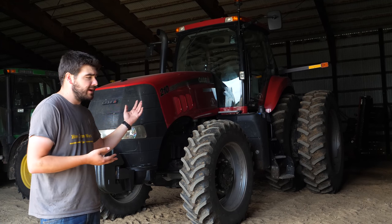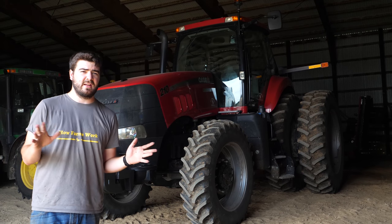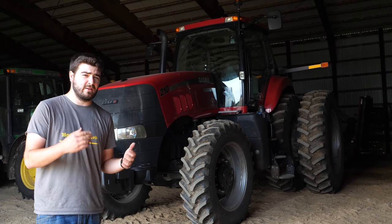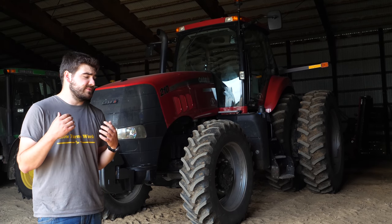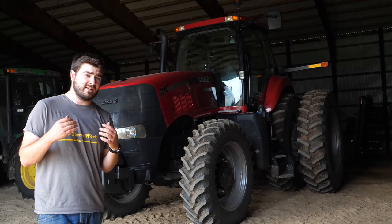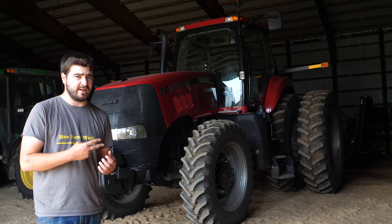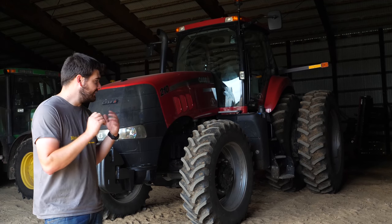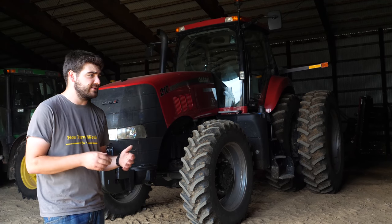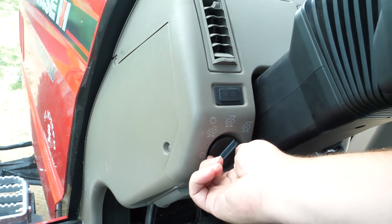I'm going to come up in the cab now and talk about some things up in there. Before I do so, I just want to say that anything I say in this video, take with a grain of salt, because there is no opinion greater than your own, especially when it comes to tractors. My opinion is that as long as they get the job done and as long as they are reliable, those are the two big things. It seems like a very nice tractor, but there are some small quirks I would change.